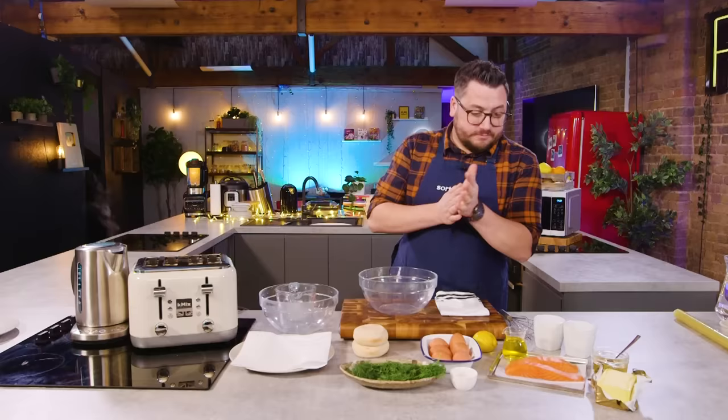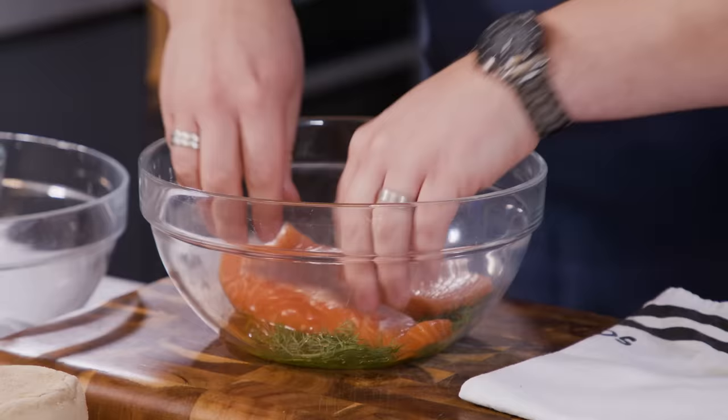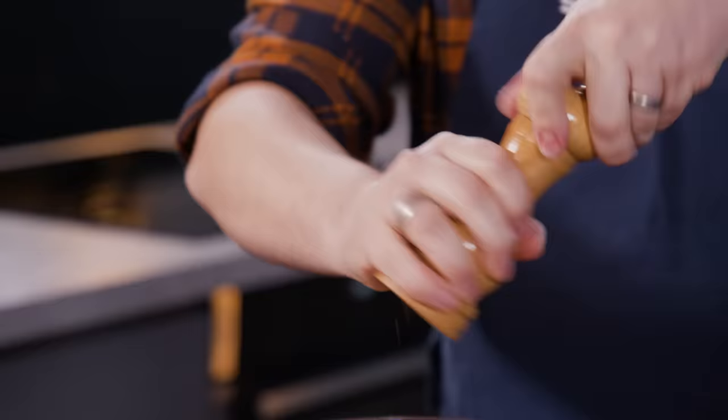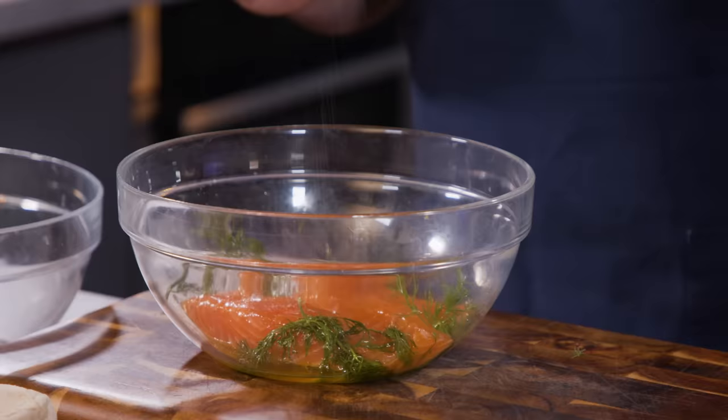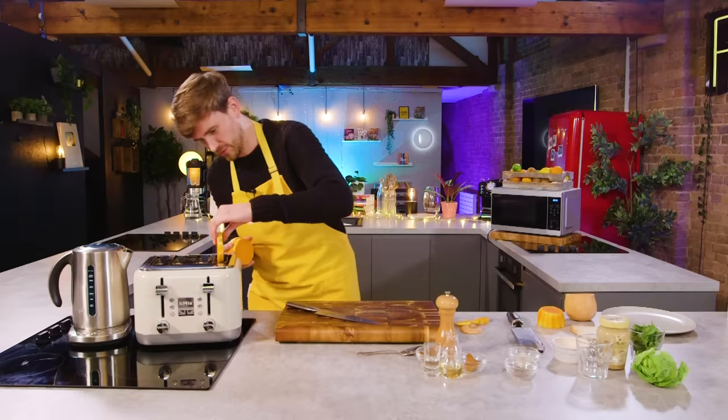I'm making kettle-poached salmon, eggs royale with a microwave hollandaise sauce. So this is breakfast or brunch if you're stuck in a hostel or self-catered accommodation or dorm and bedsit with limited equipment. I'm just going to start with my salmon — I'm going to oil a bowl, then toss some salmon in the oil and some dill, a bit of seasoning.